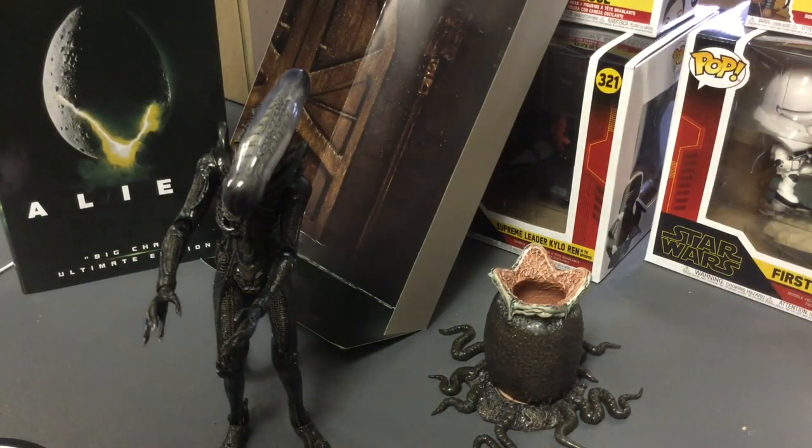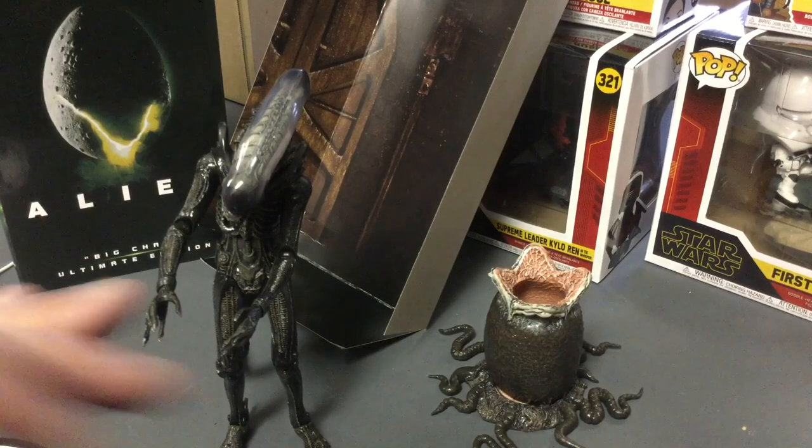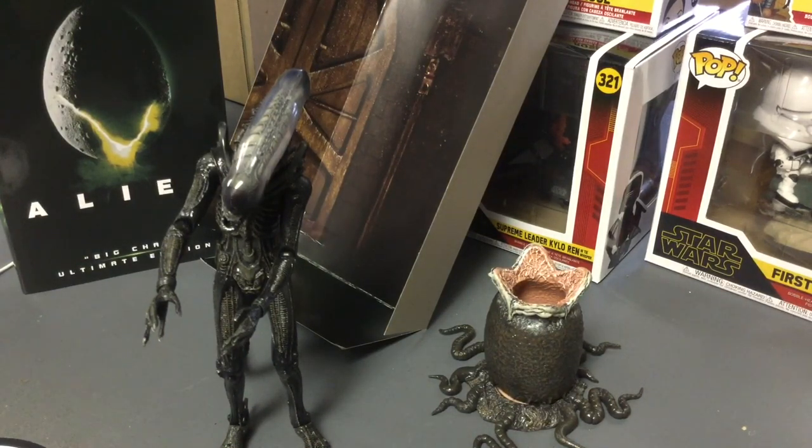I knew this guy was going to be awesome just from the base, the egg, and the accessories. It's a fantastic figure. I hope you have a great day — please stay safe and let's get past all this. See you.